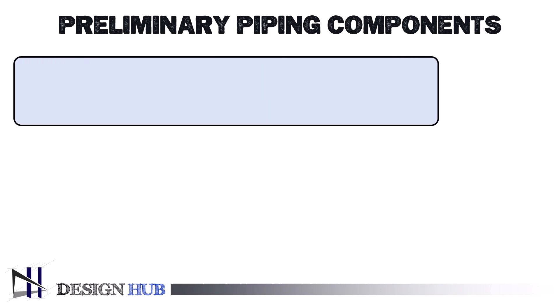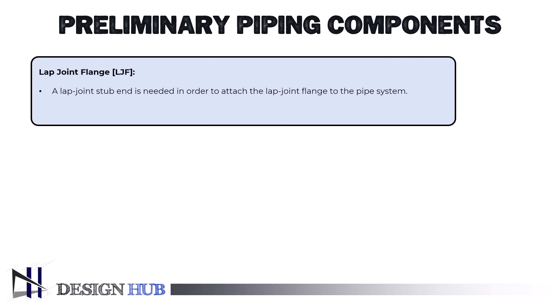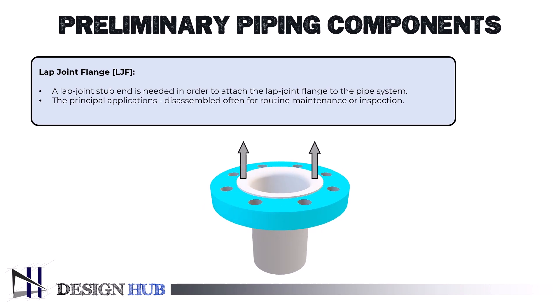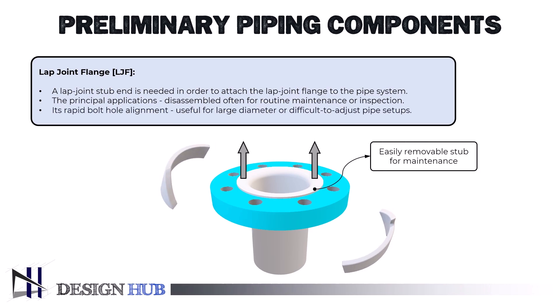For carbon or low-alloy steel pipe systems, the lap joint flange is typically utilized. A lap joint stub end is needed in order to attach the lap joint flange to the pipe system. The principal applications for the lap joint flange and stub end assembly are in pipe systems that need to be disassembled often for routine maintenance or inspection. Its rapid bolt hole alignment makes it useful for large diameter or difficult-to-adjust pipe setups.